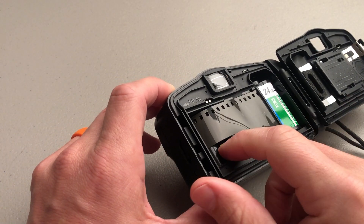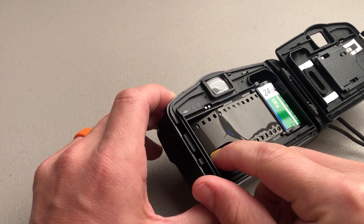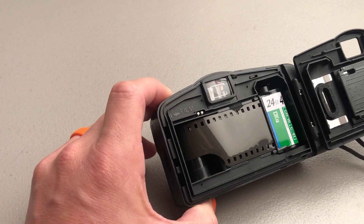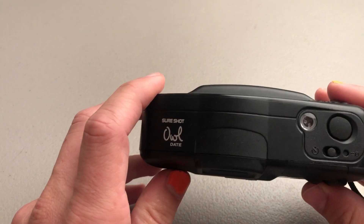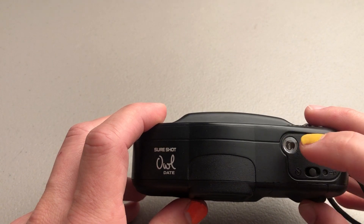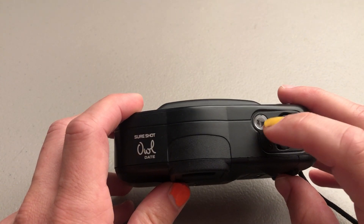Sometimes I like to spin this little wheel right here manually until I see the film catch. See how the film catches like that? That way you just know for sure it's in. But you don't really have to do that as long as you put your film to here. Then you close the back door and you'll hear it automatically wind. You just want to look in here and make sure it goes to one — if it stays on S that means the film didn't catch, so just make sure it goes to one.